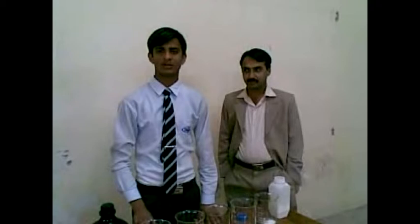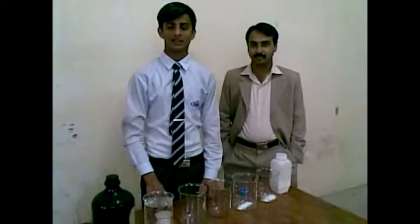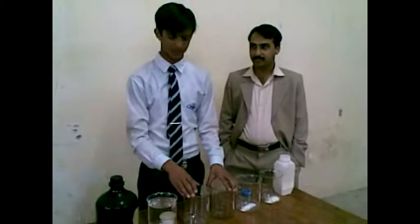As-salamu alaykum, I am Nirmatullah Mithra. I am from the Department of the Ministry and this experiment is given by Salad Farrakhan.